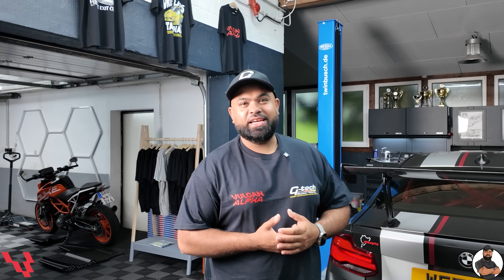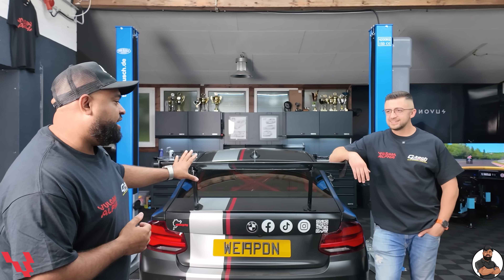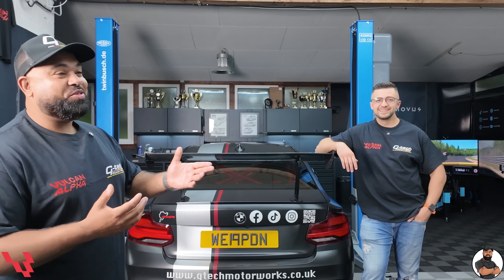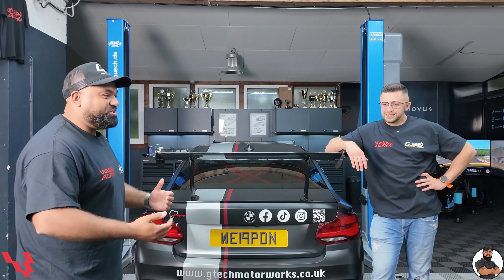Welcome back to another episode of It's Impty. Today I'm back at Vulcan Alpha. A few weeks ago, my car was here — Lapo was scanning it and measuring it, and it was just a dream of a big wing. But today we are here with Misha, Lapo, and the whole team. We're here to fit the big wang. So Misha, do you want to tell them what's happening today?